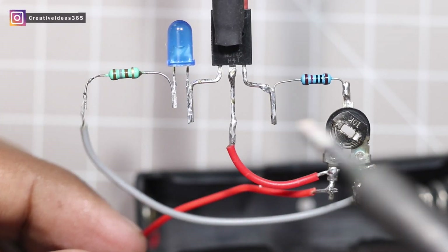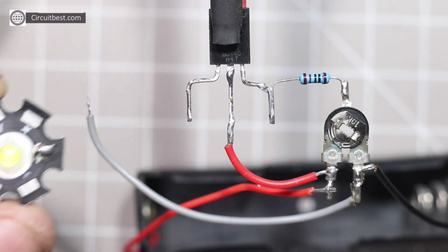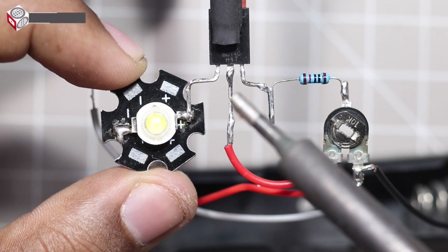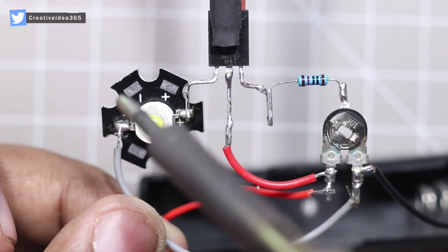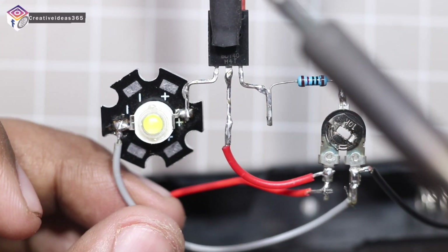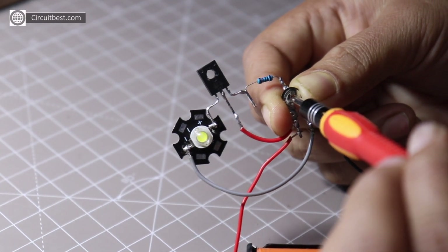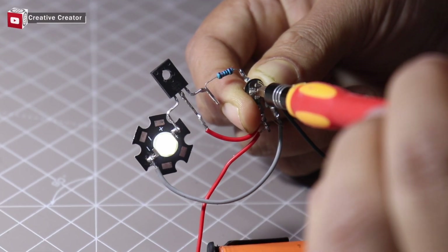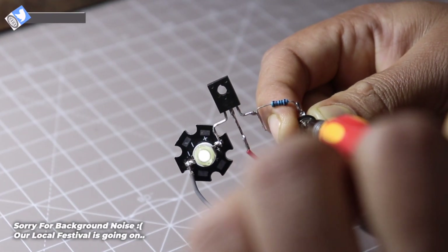Ok guys, now let's test this circuit with a bigger LED. The point is you can control any LED's between 3 to 5 volts, but if you want to control 12 volt LEDs then you can check out my previous video which is linked above.